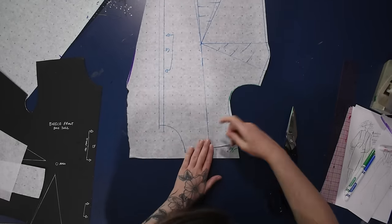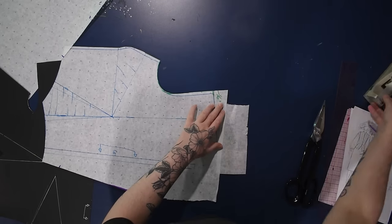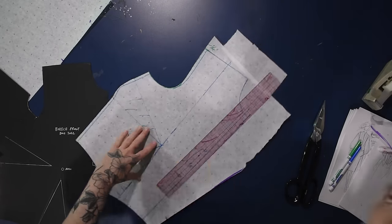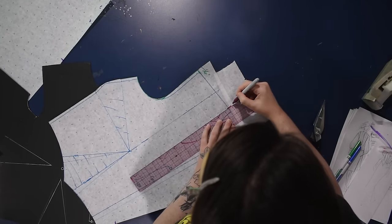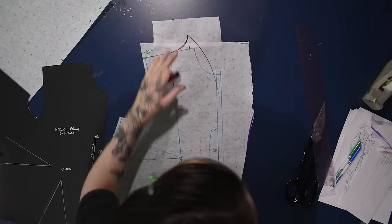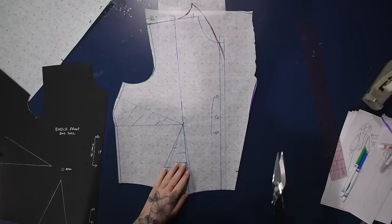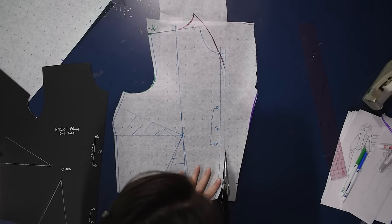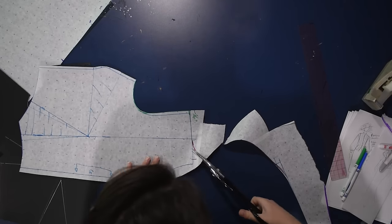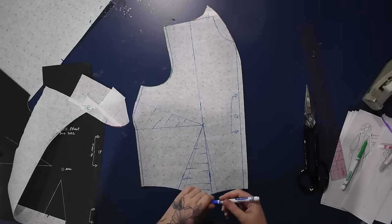I started cutting this out and realized I still need to tip the collar up and out, so let's do that. I'm going to come in a half inch from the neckline along the shoulder seam, then an inch and a half up, curve that down into the shoulder seam, and sweep an outward curve out into the center front. This is a very high neckline, but it'll be open along the center front. It's kind of a grown-on collar — like having a stand collar without actually having a separate piece.